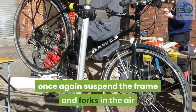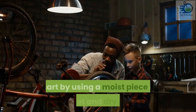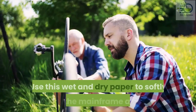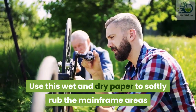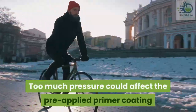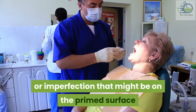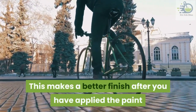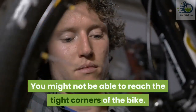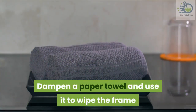Step one of painting — clearing the surface: to paint, you need to once again suspend the frame and forks in the air. Make sure that you have disposable gloves on. Start by using a moist piece of fine wet and dry paper, somewhere between 2000 grit and higher. Use this to softly rub the mainframe areas, but ensure that you do not apply too much pressure — too much pressure could affect the pre-applied primer coating and rub it off. The main objective is to remove any form of dents or imperfections on the primed surface, which makes a better finish after you have applied the paint. Note that this step can only be performed on the mainframe areas — you might not be able to reach the tight corners of the bike.